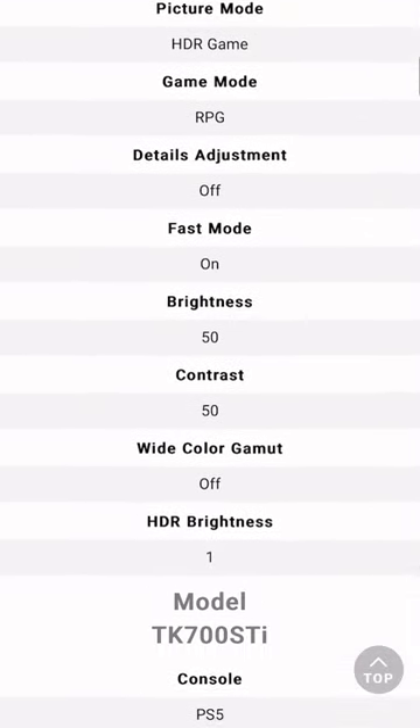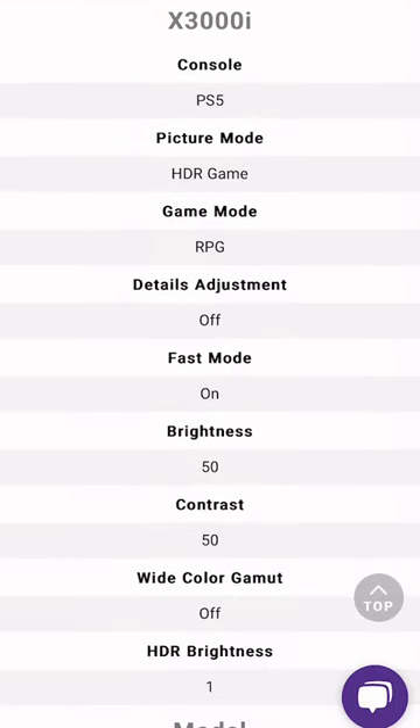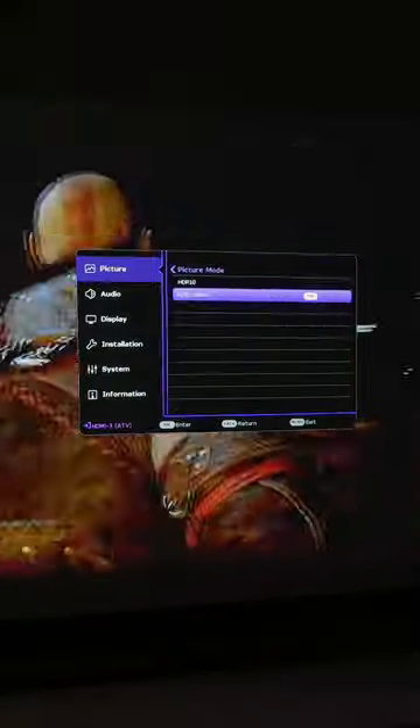We're gonna be testing out these settings in God of War Ragnarok and Spider-Man Miles Morales. For Ragnarok, BenQ recommends having the picture mode to HDR game, game mode to RPG, details adjustment off, and the fast mode on.